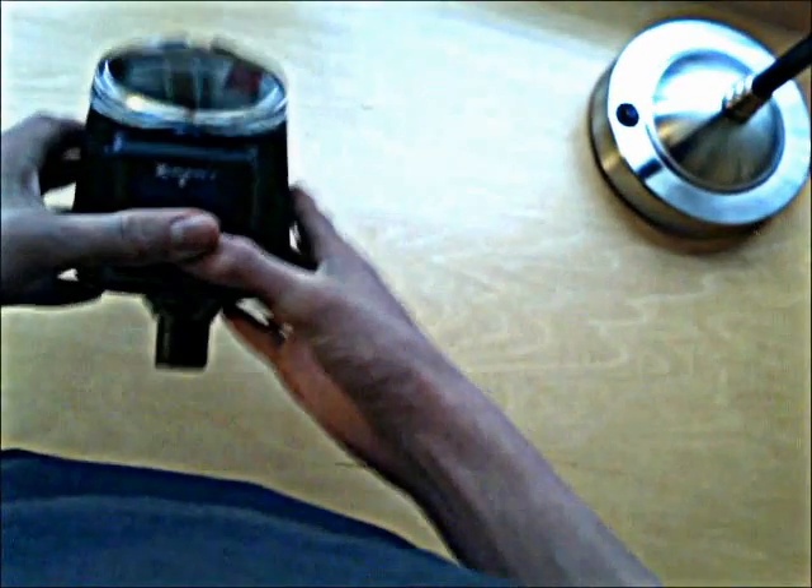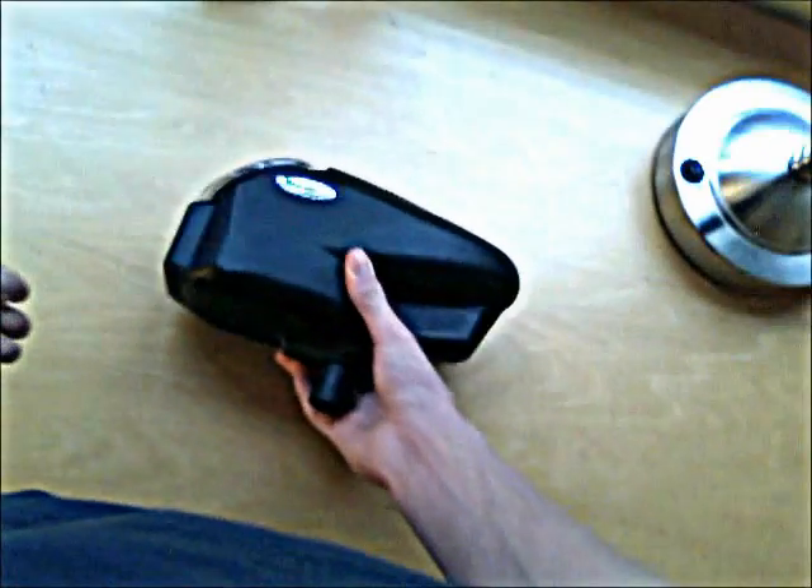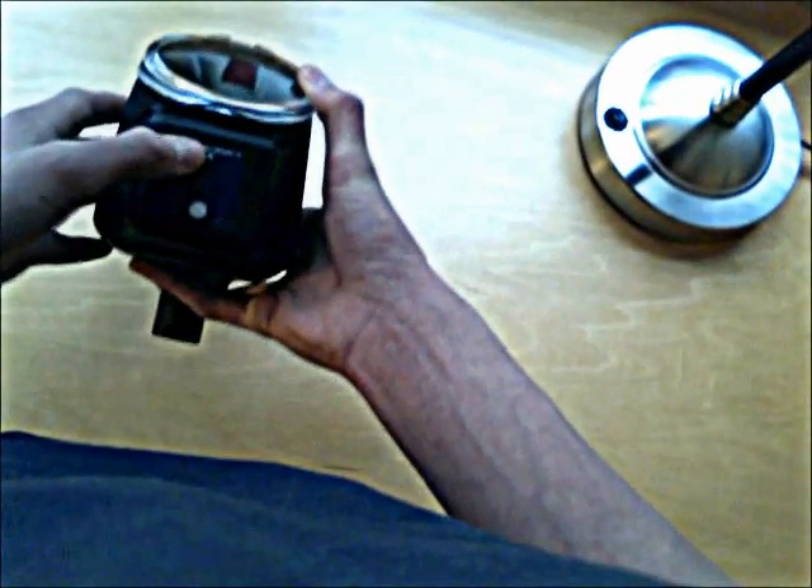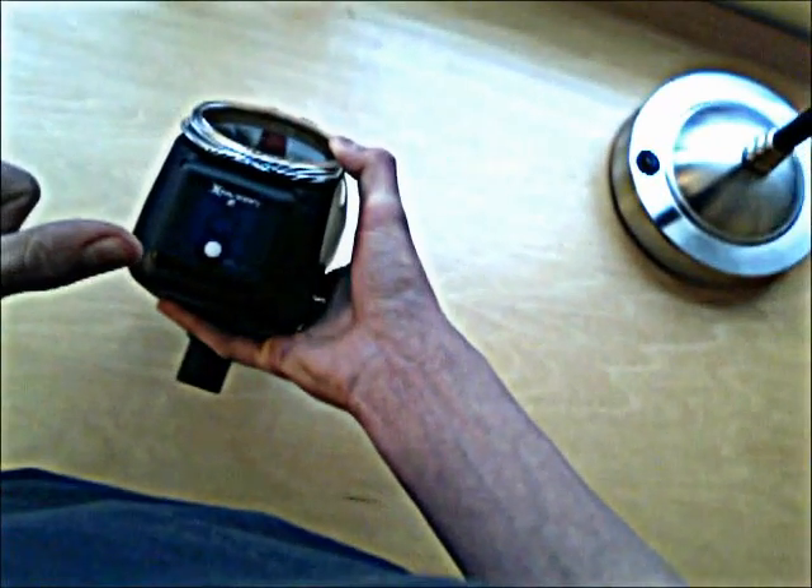Now let's get to the more difficult part. In the beginning interface, it blinks and then that light holds. During that hold, you want to hold down the button until the light turns red. That red light will stay for about one second. Once you release the button, a green light will blink to indicate how many times the speed of the loader is set — that is one through six.